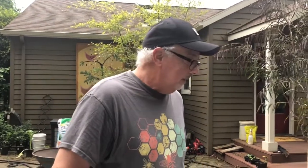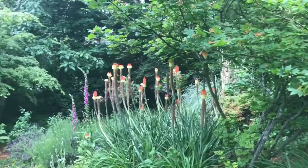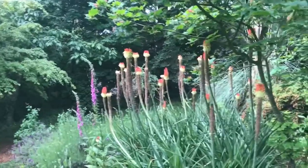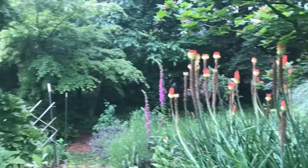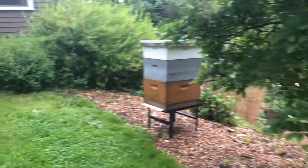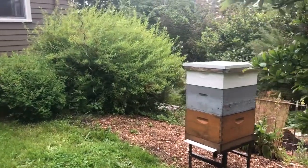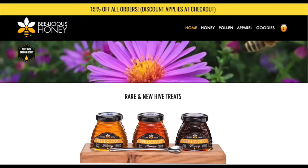Thank you very much for your time. Subhanallah — now we all see how Allah has provided us with the honey bee and how honey is produced in such an amazing way. I'd like to thank Mr. Jeff for sharing his knowledge with us. Please visit his website, belicioushoney.com. Thank you all.